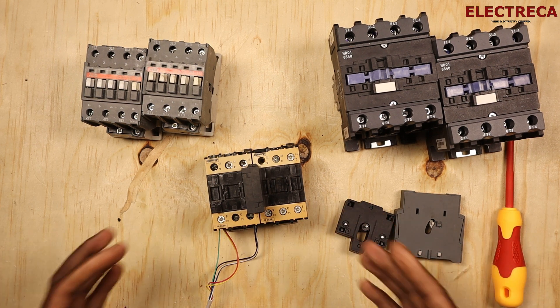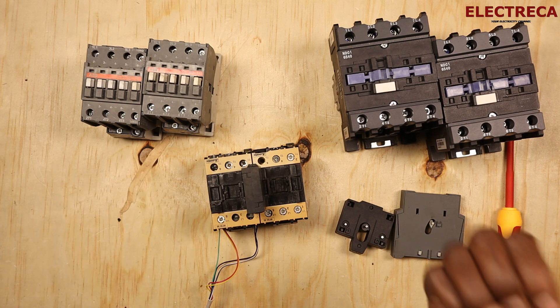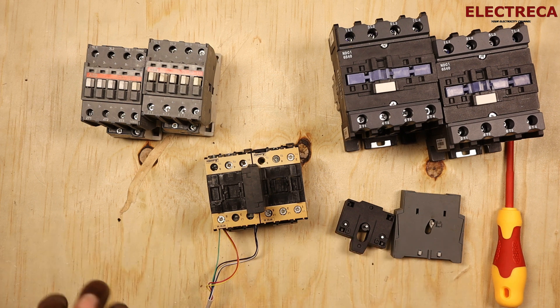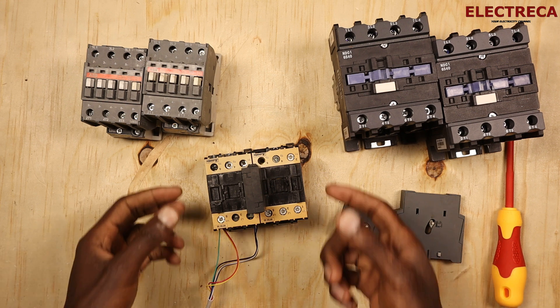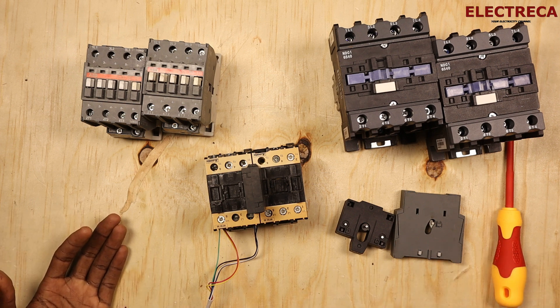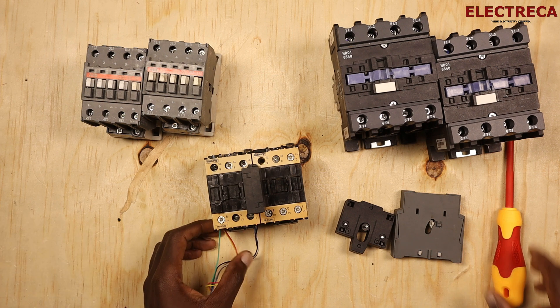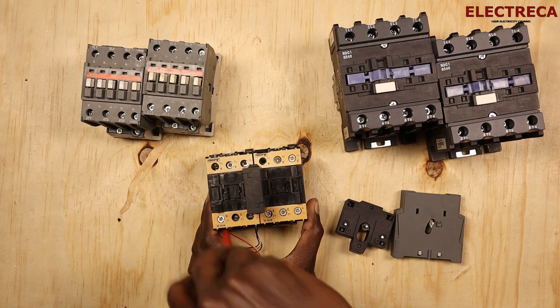That's what will happen because you have energized your coil. The coil is trying to pull the armature — it's spring loaded. So it's trying to use its energy to pull, but because of that resistance, that's why you hear that noise, and that can burn the coil. So instead of having a disaster in your installation, a coil will burn. You either change the coil or buy a contactor, but this mechanical interlock will have saved you. That's the whole purpose of using a mechanical interlock.